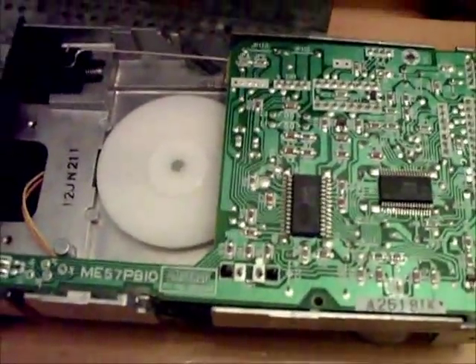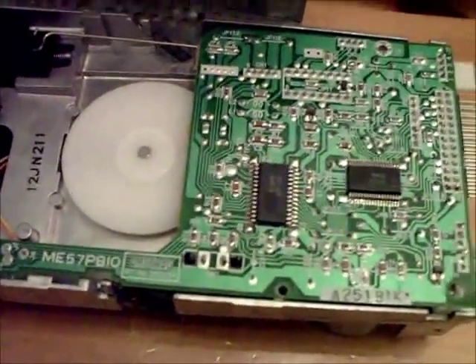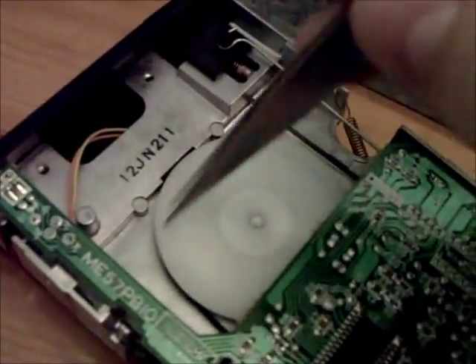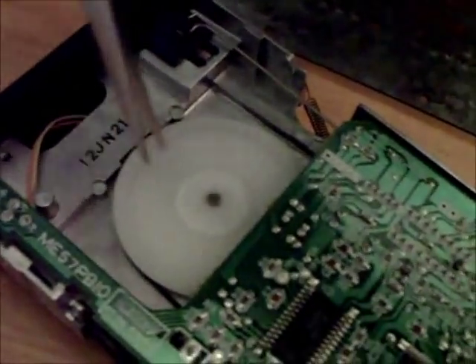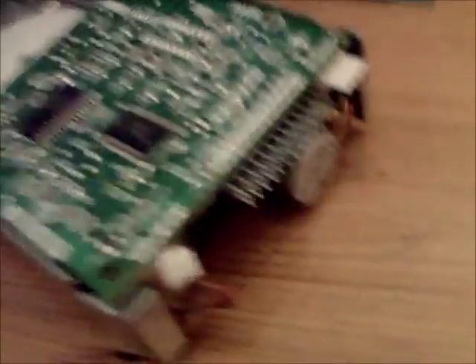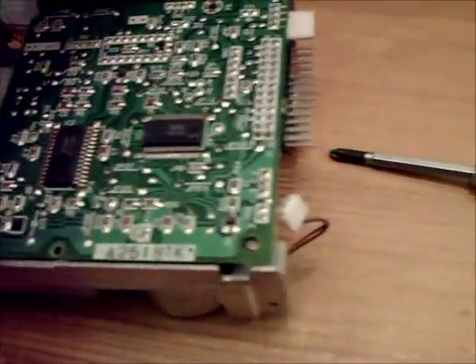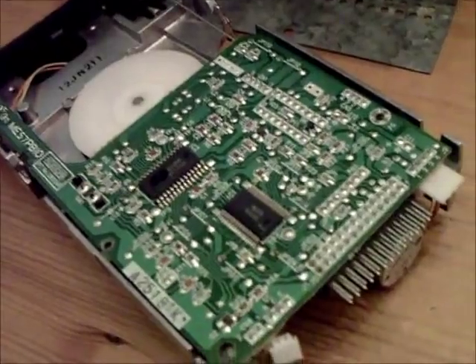The next step is to fit the new belt, which can be tricky, but just needs a bit of patience. The new belt's on — it only took about two minutes. I just looped it around the big wheel and let the rest fall under the circuit board, then with some long tweezers, just pulled it over the spindle. This model's disc drive is really easy by having that big open area. They're not all like this, but this was a really easy job — quickest one I've done so far.